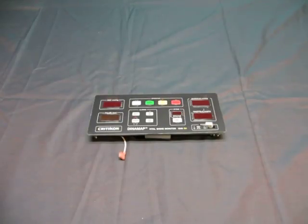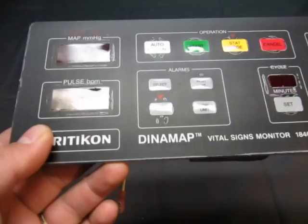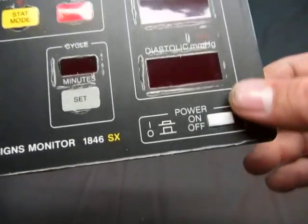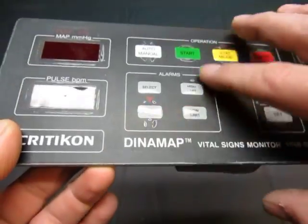Up for auction we have a Criticon Dynamap Vital Signs monitor, faceplate 1846SX. As you can tell you get the power button, there's a lot of wear around the buttons like that so it's well used.